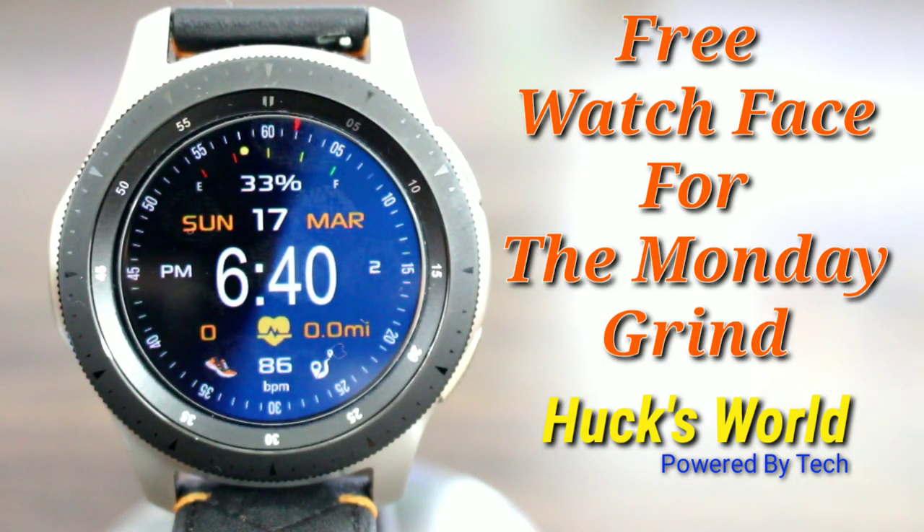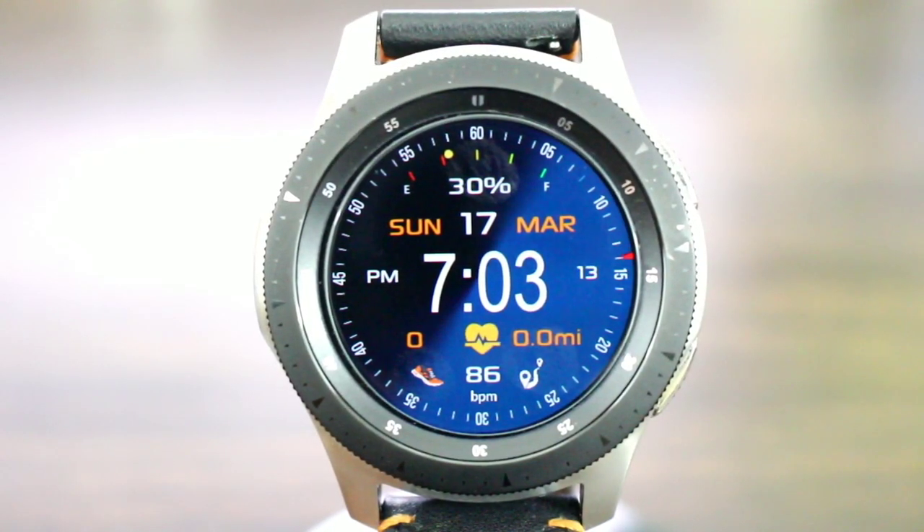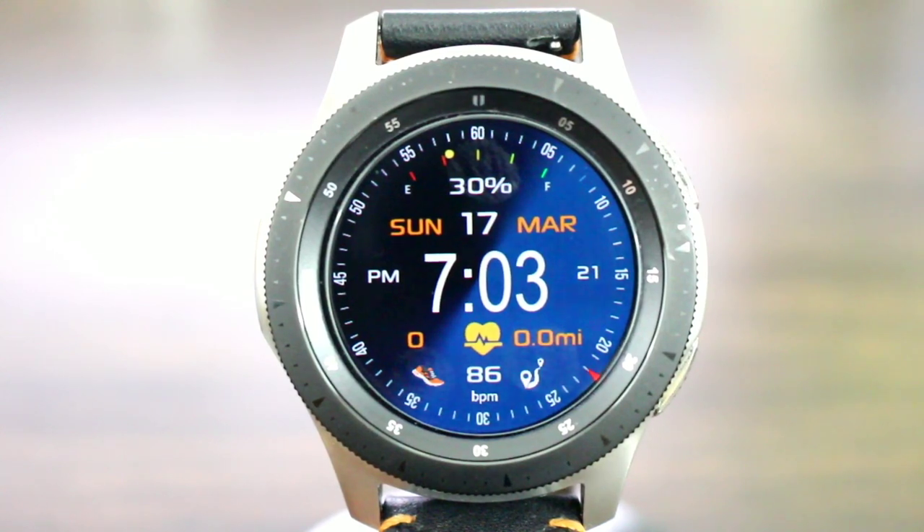Hey, what's up? Welcome back to another video — if you're into Hux World, yes people, it is time to get back on the Monday grind. I know if you're like me, you don't want to do the Monday grind, but we have to. Right now I got a nice watch face that's going to be free for the taking. All you simply got to do is download and be on your way. This one is going to help you through your Monday grind because it looks beautiful.